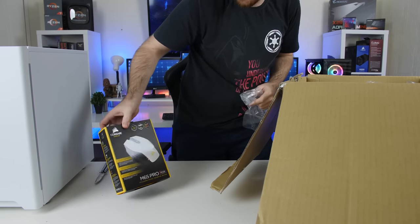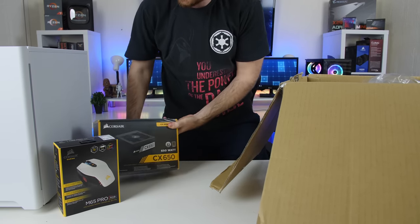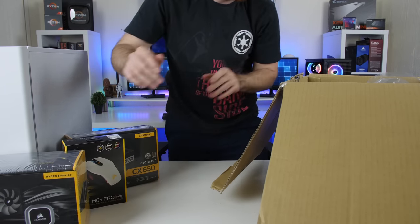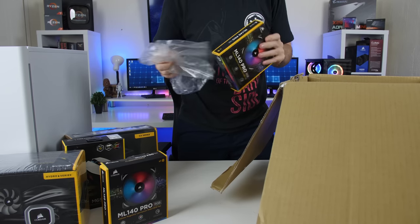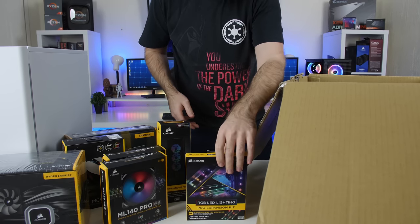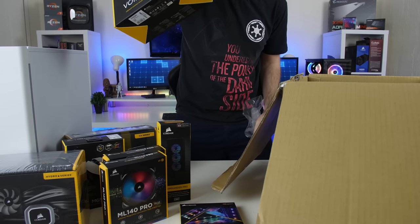First up we have the Corsair M65 Pro RGB mouse — white as well. The power supply is the Corsair CX650. Next up for the cooler, we have the H60, so a single rad cooler. And we have some ML140 Pro fans — we have two of them. We've also got the Corsair Commander Pro for the fans. We've got some RGB LEDs. And then for a headset, we have the Corsair Void Pro RGB wireless headset.